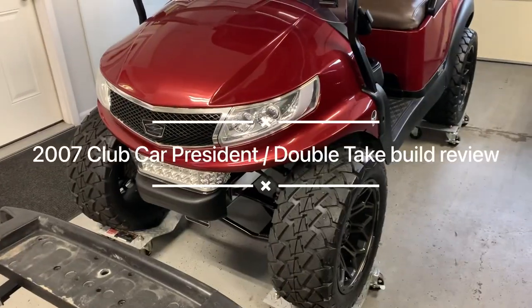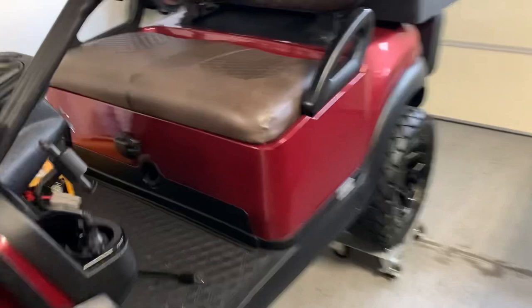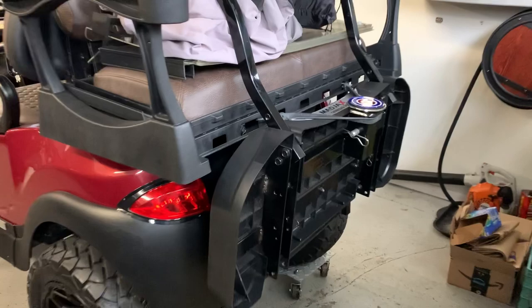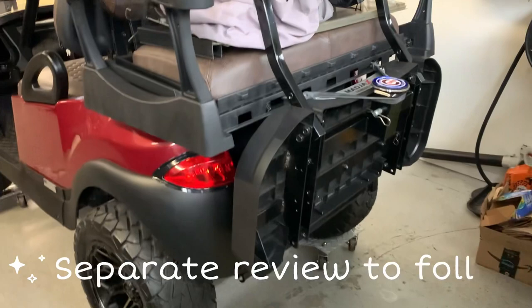This is the cart I built last year — it's got a Double Take body kit on it, the burgundy one. I did modified seats front and rear, and it has the Mad Jacks foldable rear seat on it. I really like this seat, with the exception of a couple of things — it's noisy and it bounces around a lot, which is great for storing it in the winter.